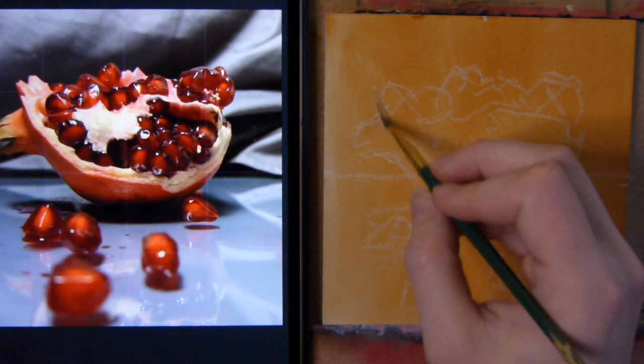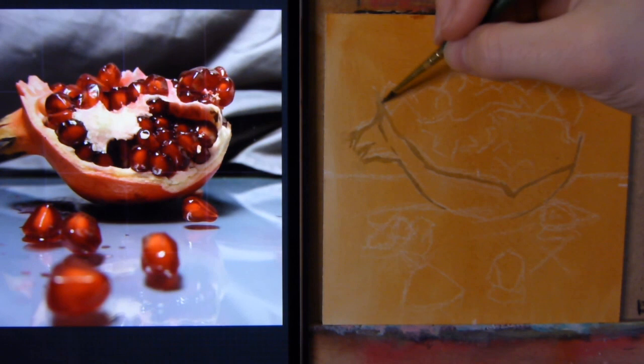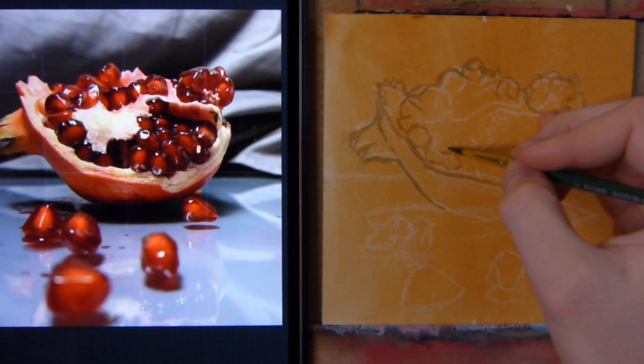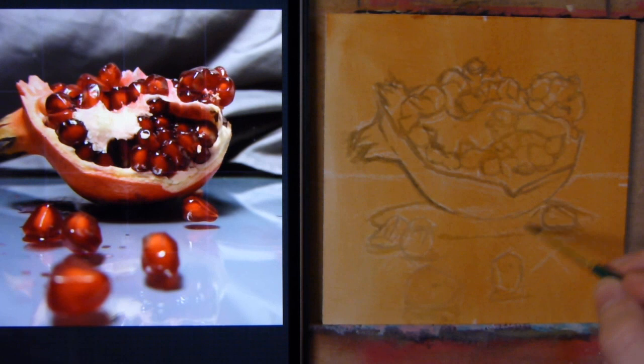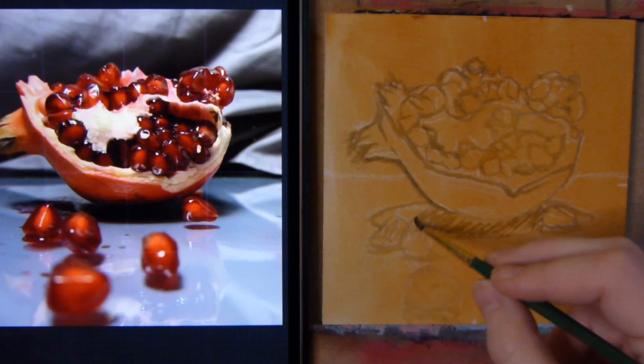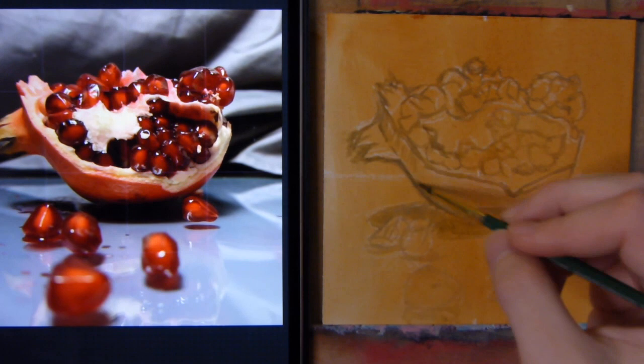I start with the outsides and when those are done I start working my way inside also. The seeds I also roughly put in there — not too much detail, not too much shading, just indications. Then it's time to add some shadows just to indicate the darker parts of the piece. I feel it helps me a lot when I prepare my paintings in this way because I have the general position of where I want my colors later on. So that's a worry less, so to speak, and it prevents smudging when you do an alla prima piece.